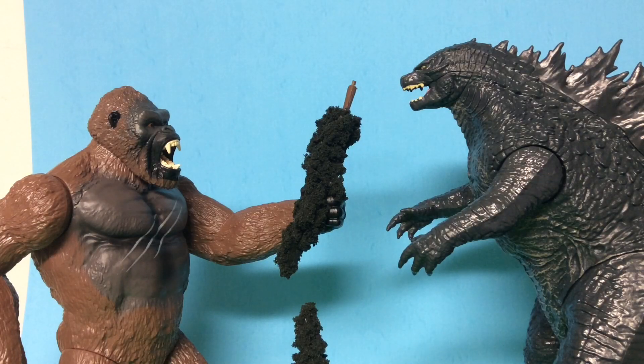Time for my final thoughts. Overall, this figure is really good. I really like its sculpt and paint job. The paint job is pretty good, but it just needs a better paint job overall. It's a great figure and I recommend you guys get it because it's just really cool. Alright guys, I hope you enjoyed this review. Please remember to like, comment, and subscribe, and I'll see you next time.